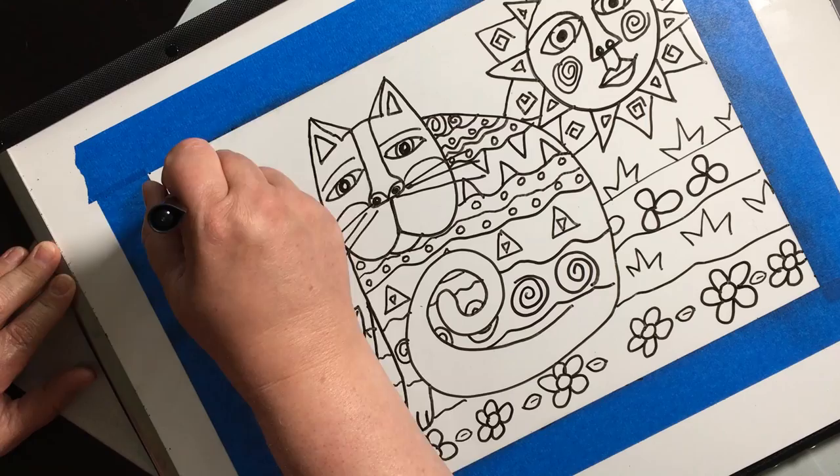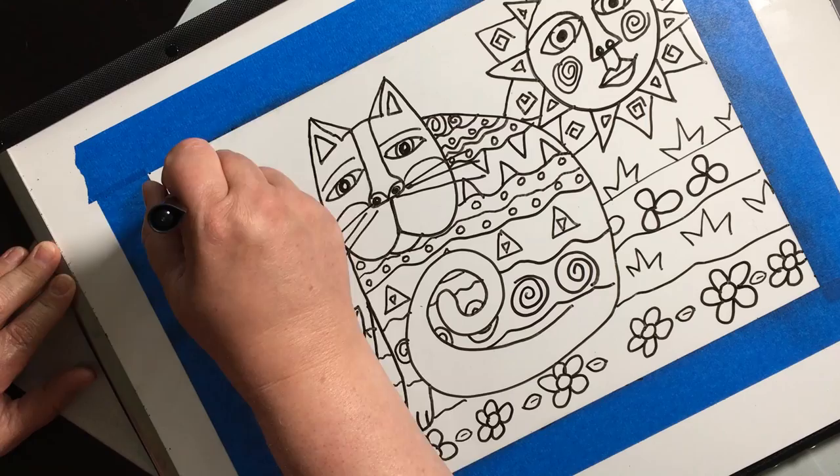I tried to make lots of different patterns, but it's okay if you repeat — just maybe not next to each other. So there it is, my friends — now I just have to color. Enjoy!